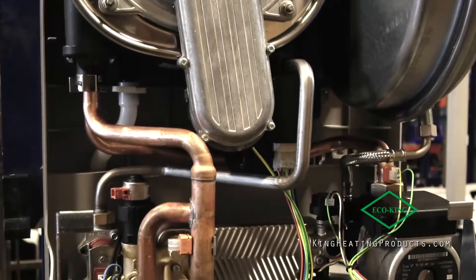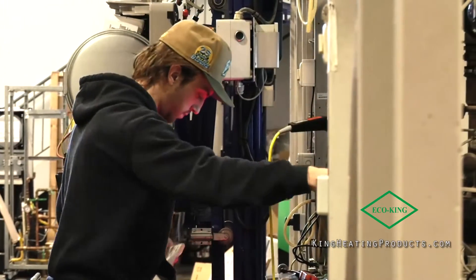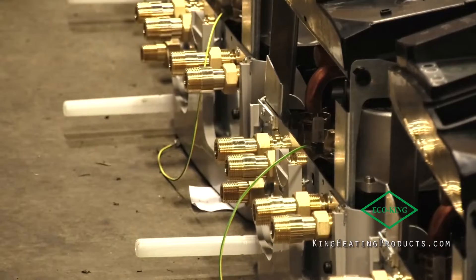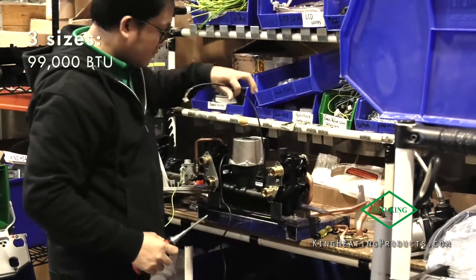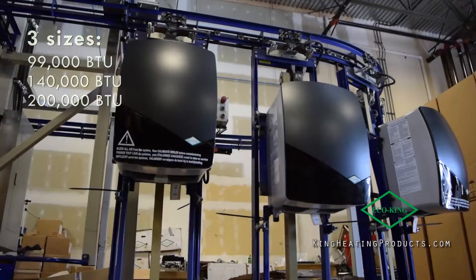Hi everyone, my name is Chad Uverman from King Heating Products. Today I want to introduce you to our revised, updated EcoKing Supreme boiler. We still have the same sizes of boilers: a 99,000 BTU combi or H model, 140 and 200,000 BTU models. That doesn't change.